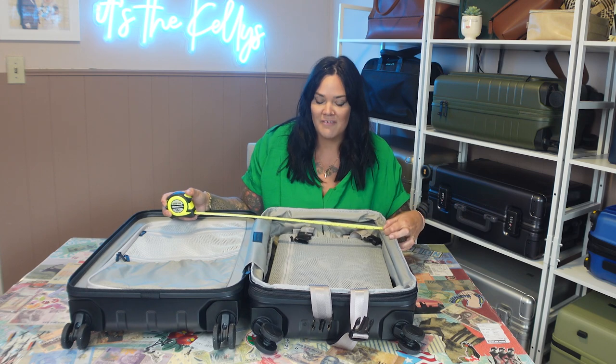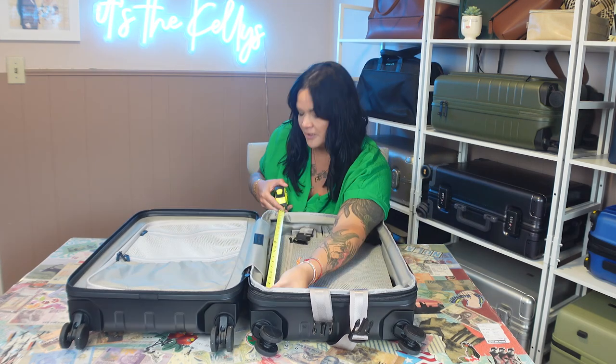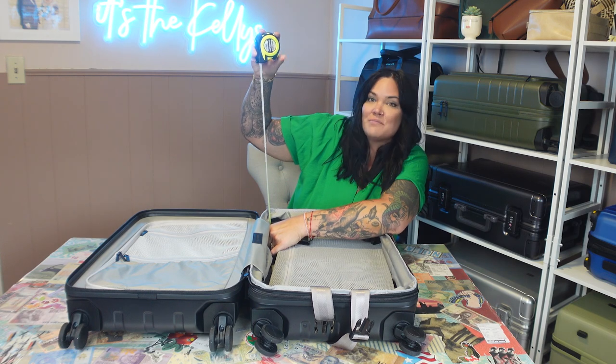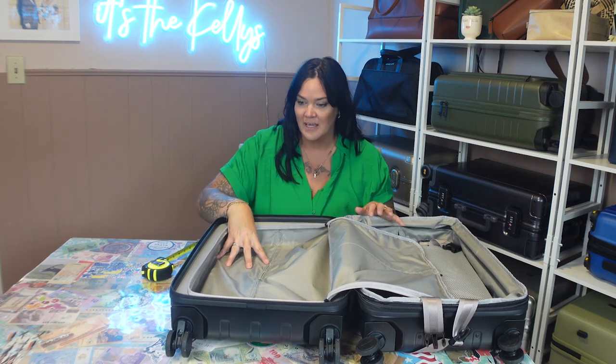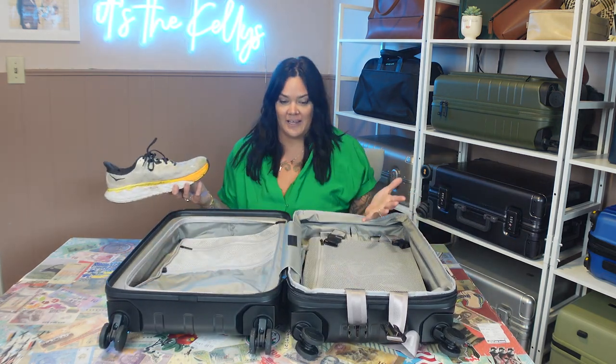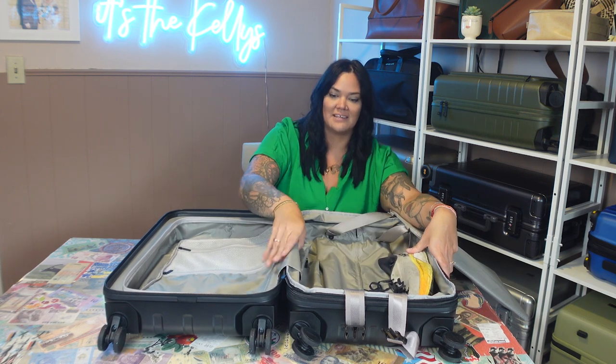Always have a luggage tag even if you're carry-on only, because they might make you check it or someone could accidentally take your black bag from the overhead bin. Now let's measure the inside. You have about 14.5 inches wide, about 21 inches in length, and the compression side is about 5 inches deep and expandable. The pocket side is just under 4 inches — which is really nice, it barely takes away from the space. For the shoe test, Brian's size 13 shoe fits on the compression side easily, and on the pocket side it still zips with a little adjustment — they clearly made this side bigger on purpose.